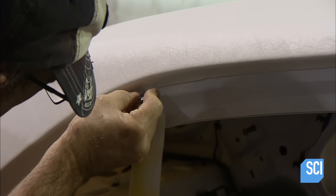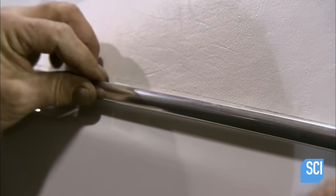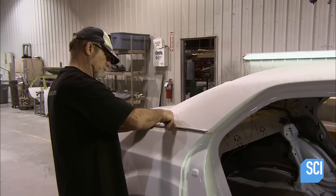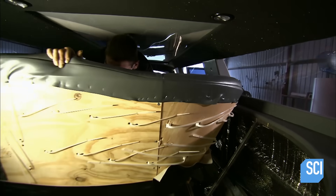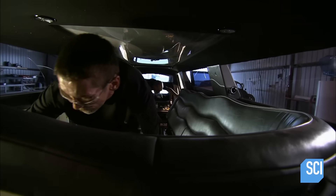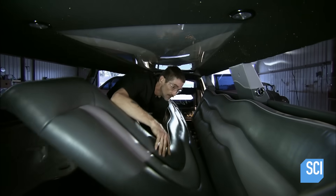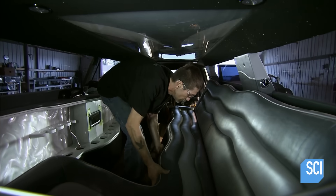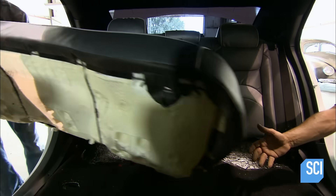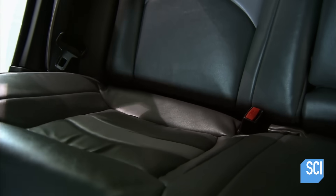He carefully trims off the excess vinyl, then presses a strip of chrome molding into place on top of the vinyl. Workers in the interior department install the back of a leather seat and the leather bench seat. After reupholstering the original rear seat to match, they return it to its original spot in the back of the limousine.